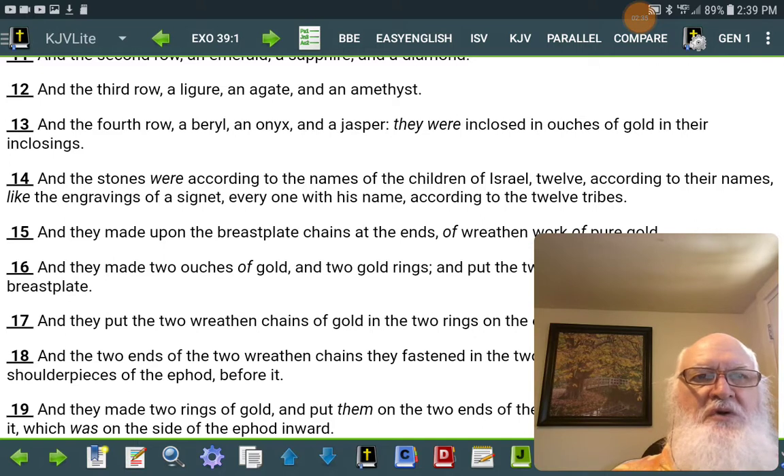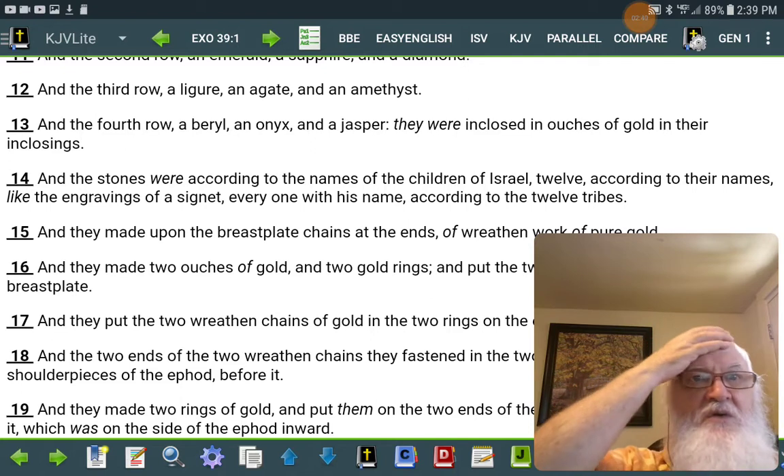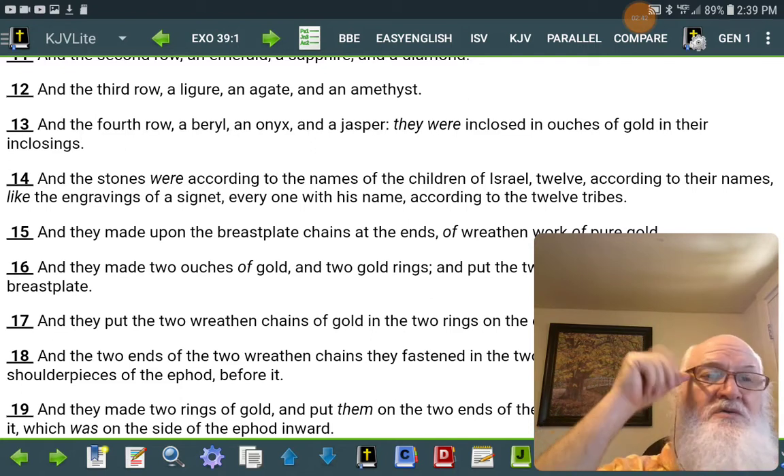And the stones were according to the names of the children of Israel, twelve according to their names, like the engravings of a signet, every one with his name, according to the twelve tribes.